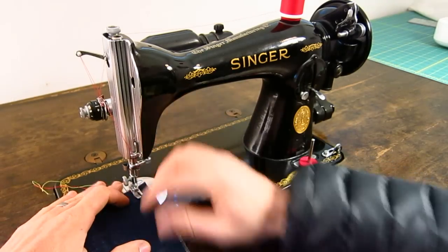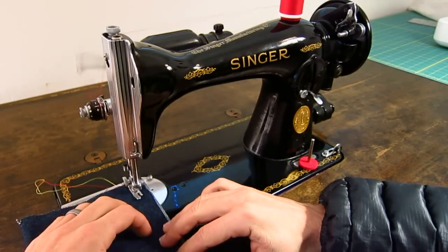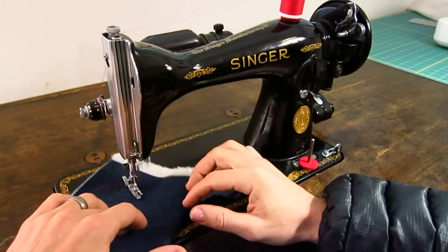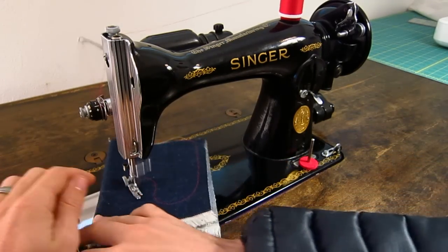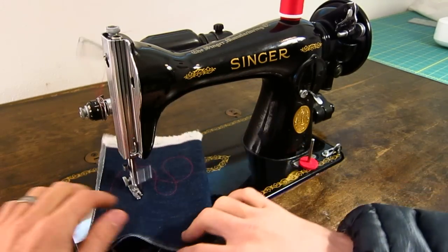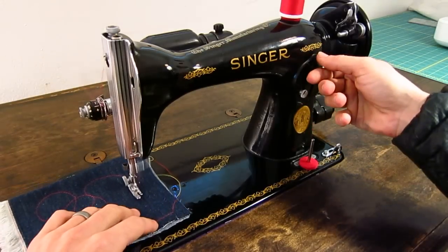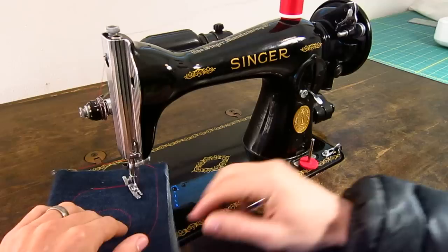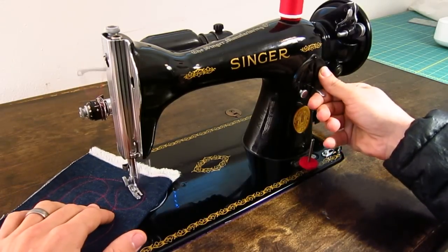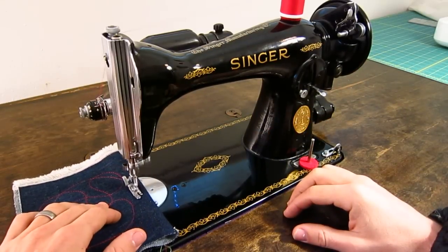I'll just start sewing and keep talking as I go. It feeds really well, and because of this narrow foot you can see how easy it is to maneuver your piece. And because of the really broad throat space, you don't have to worry about clearance problems. So you have forward, you have reverse, go forward again. You can do really short stitches — that's almost 30 stitches per inch — and you can see how well it feeds. Modern machines do not feed like this.